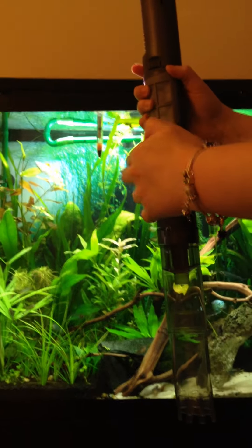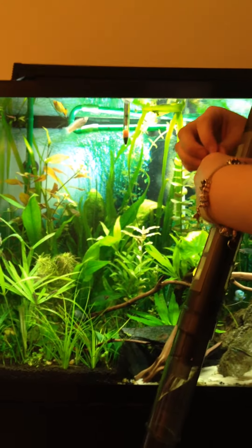So here we have my 40-gallon planted tank. I haven't used it yet for this tank, so I'm kind of interested to see how it will go.